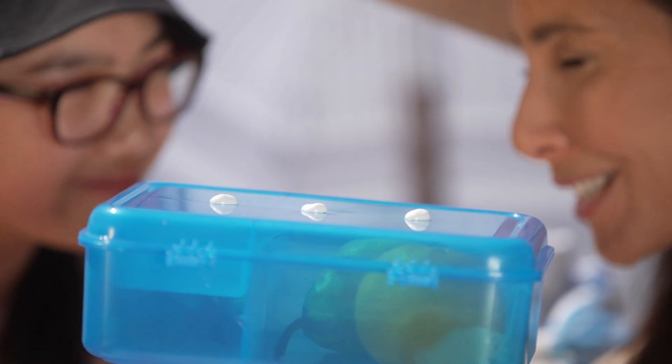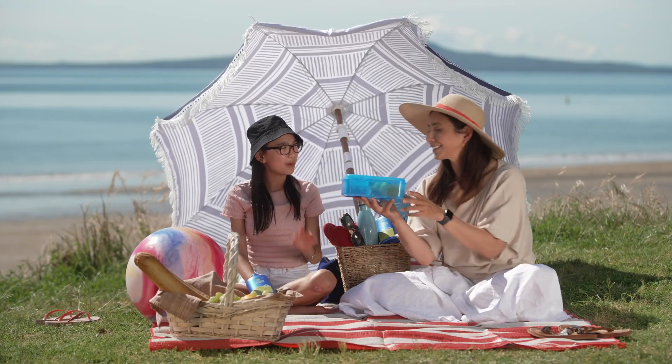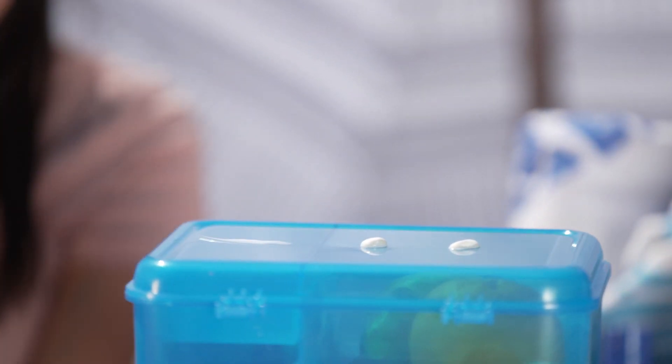One blob, two blobs, all three. How much sunscreen do you think I'm going to need to protect my arm this summer? My guess is one blob. Alright, take one blob and rub it in.